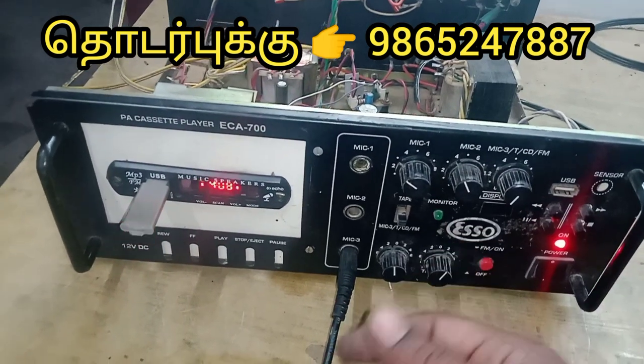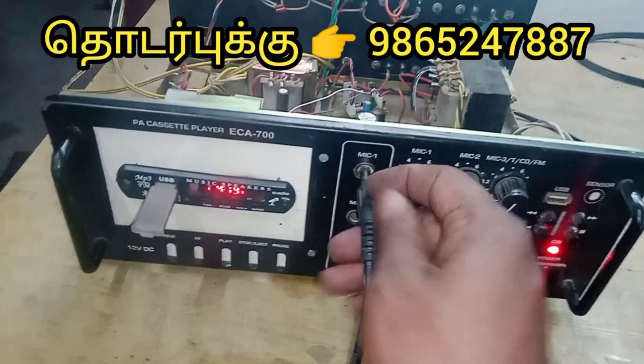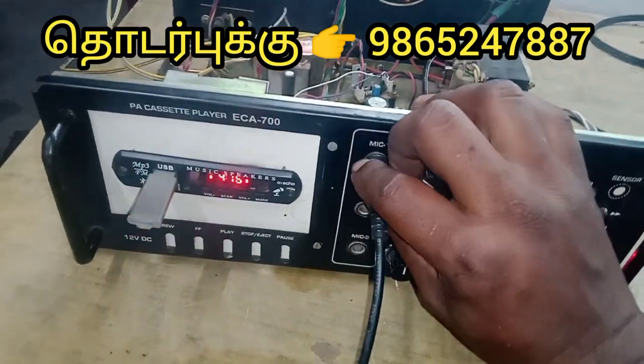If you want to see the song, you can see the song in the background and you can see the voice. If you want to see the mic, you can see the mic.